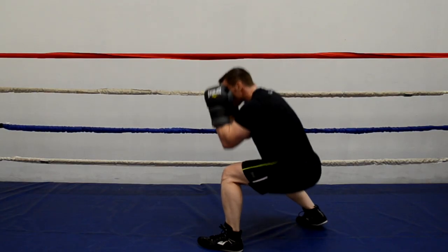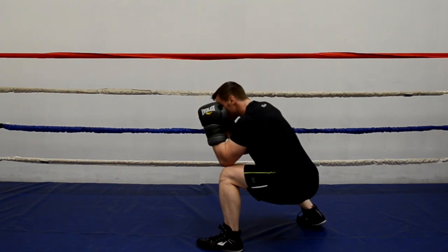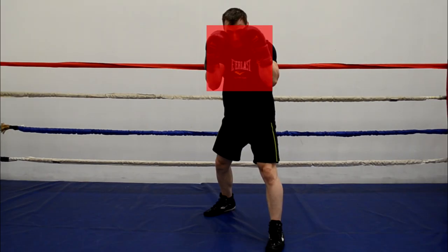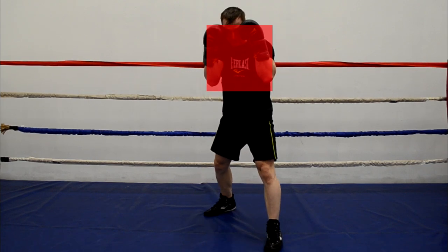Now a few of you may be asking: why not just bob up and down to avoid punches? You could simply bob up and down, but you'd be kind of like a jack-in-the-box, just waiting to get clobbered. Because eventually you're going to be coming right back up into the center of that kill zone, where your opponent is going to be ready, willing, and able to punch you right in the face.